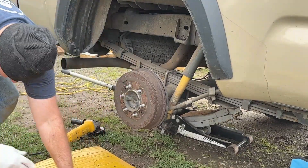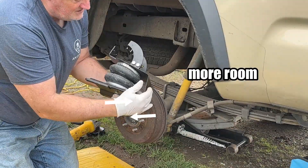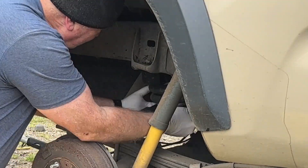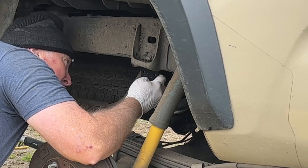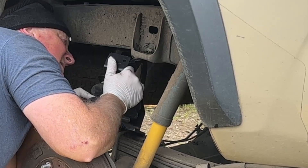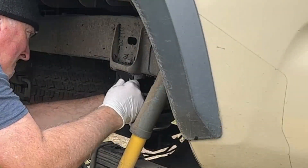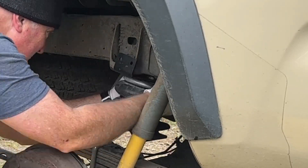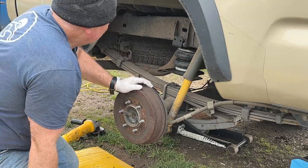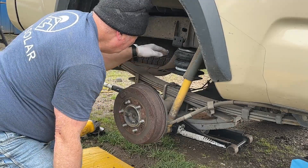Okay, I forgot to let the wheel down. Right side — make sure the heat shield is on. Didn't think it was going to go in there; kind of got hung up on the exhaust pipe.